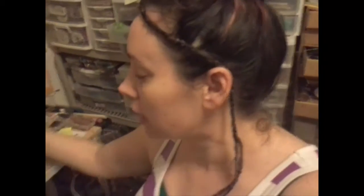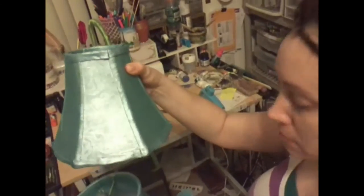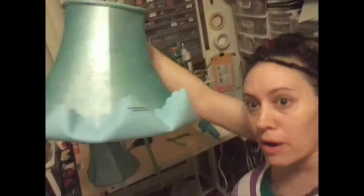Last week I went to the Goodwill and I purchased these lampshades, and as you can see I have since painted them blue. I have an original down here — this is what they used to look like. And then I took some princess hats from the dollar store and I put them around the bottom and then folded them up so they look bluebell.